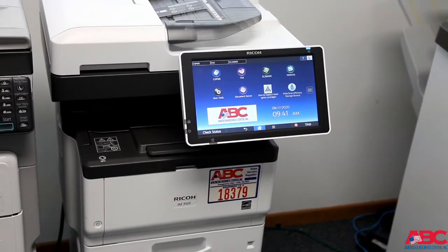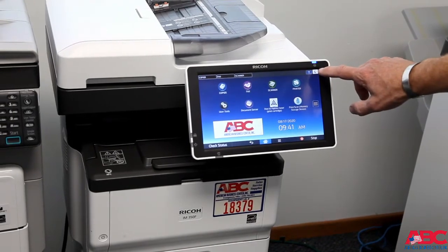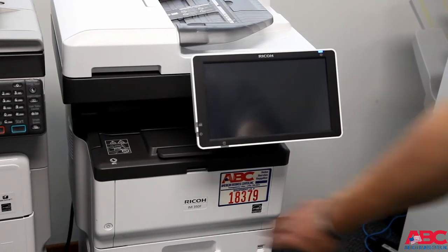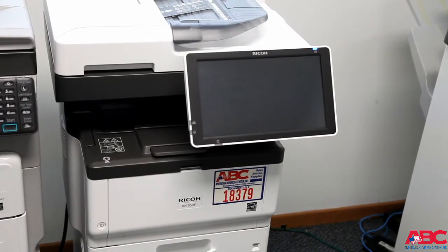On the current generation Ricoh's that have a completely touch screen operational panel, first go to the half moon, which is putting the unit into sleep mode. From there, the power button can be found on the bottom left. Hit that button and now the unit would be off completely.